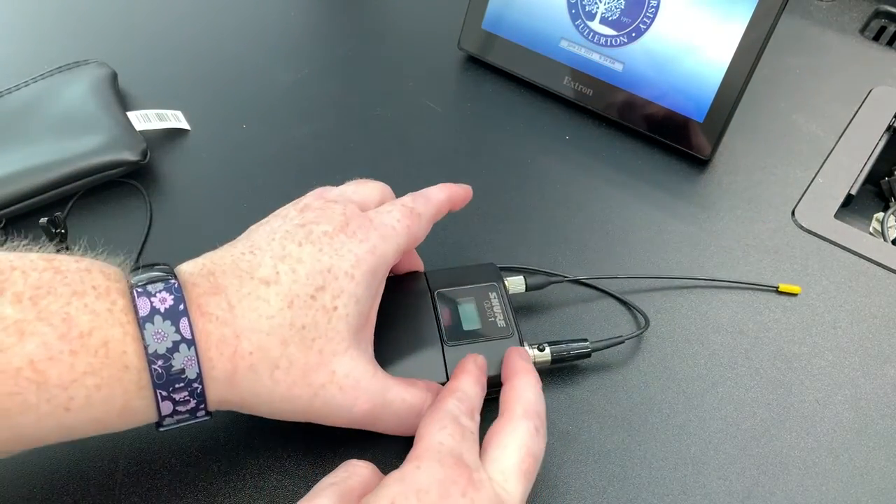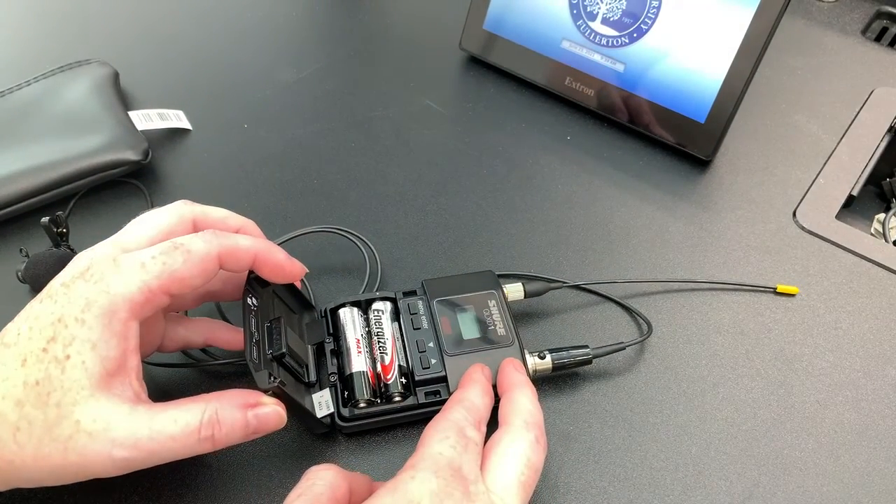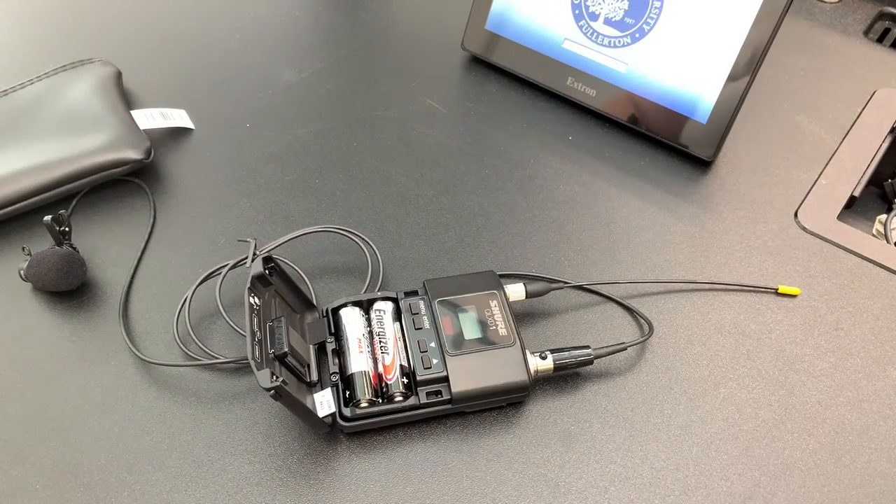If you need to change the batteries, hold down the buttons on each side of the unit to release the battery flap. You can then remove and replace the batteries inside.